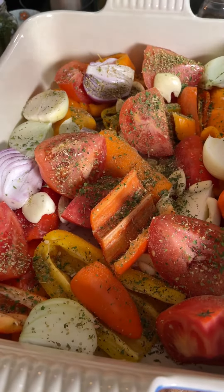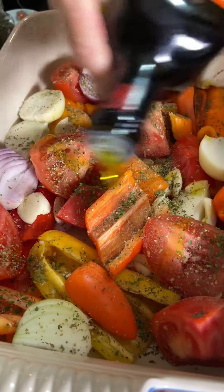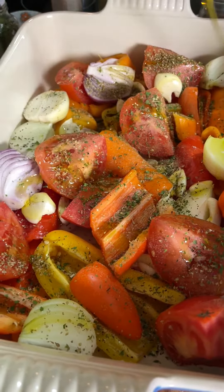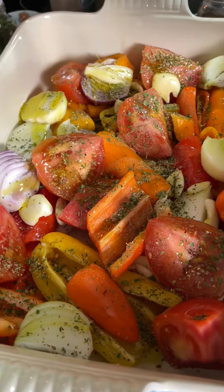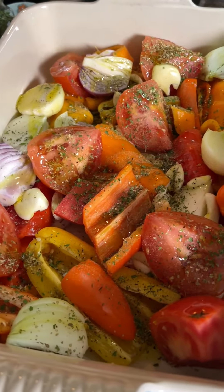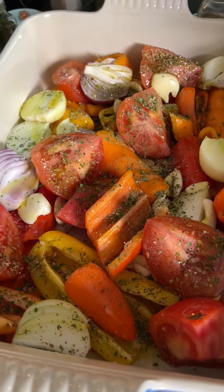And at the end, olive oil. I'm going to bake for 25 minutes at 400 Fahrenheit.